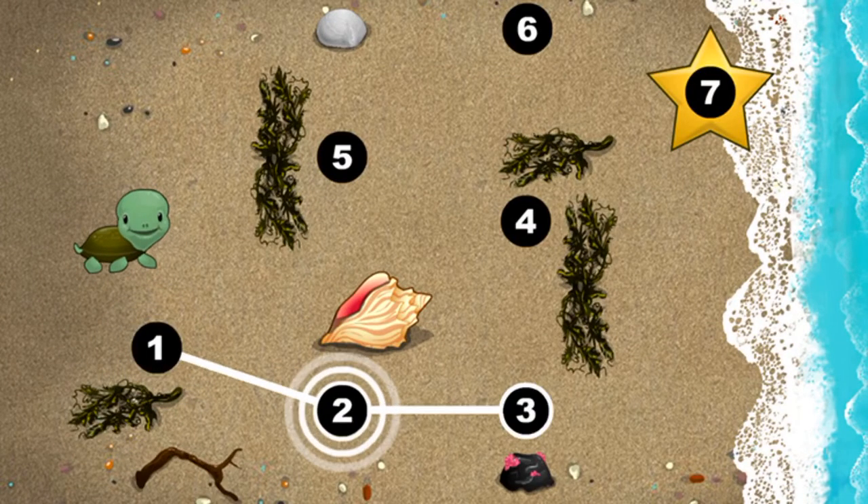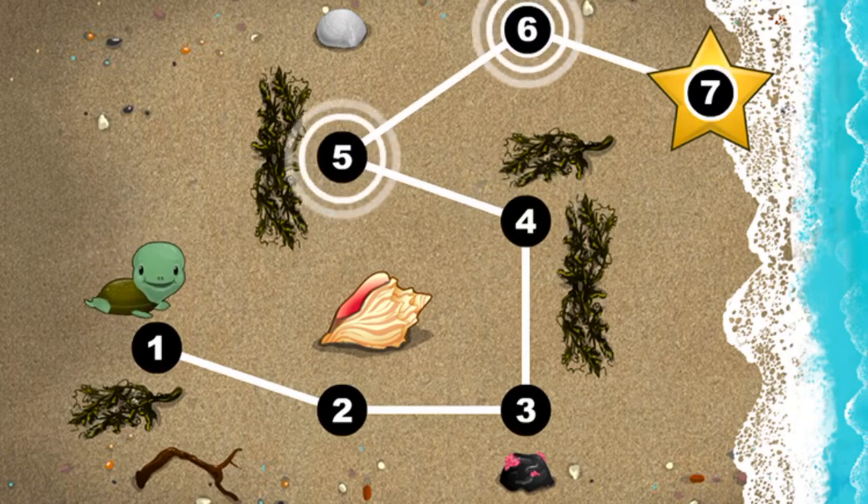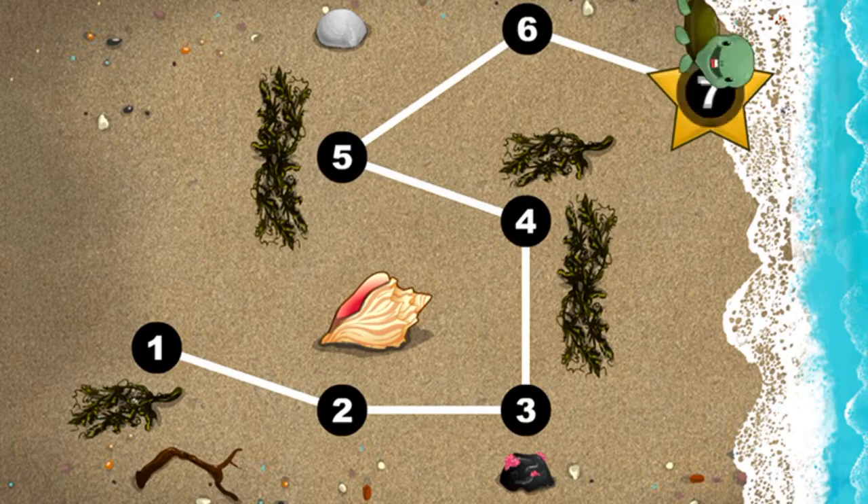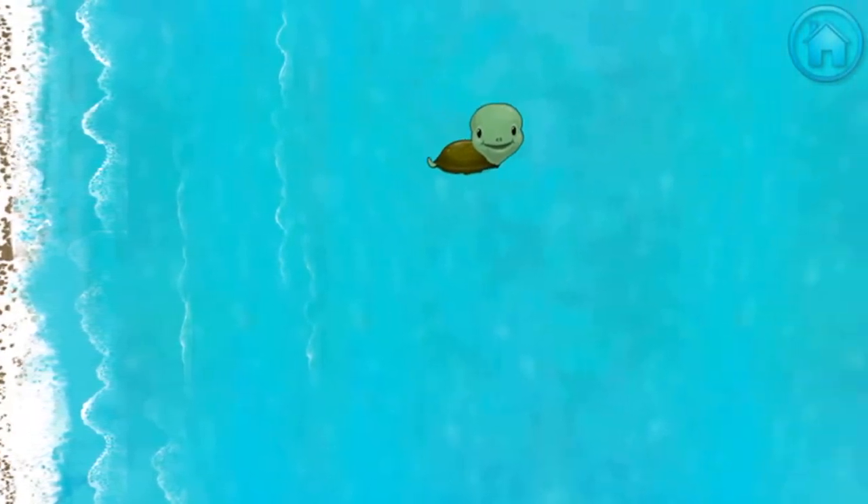This baby turtle needs to get to the sea. Connect the dots to show her the way — one, two, three, four, five, six, seven. Happy travels, baby turtle!